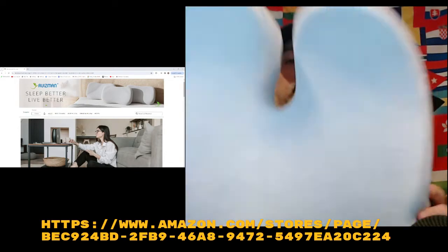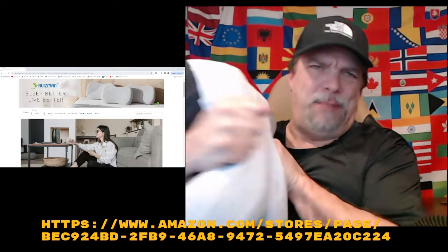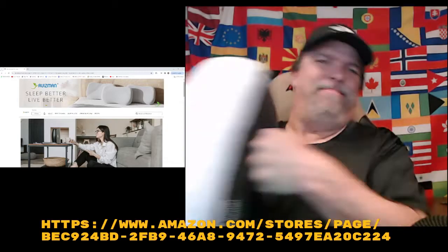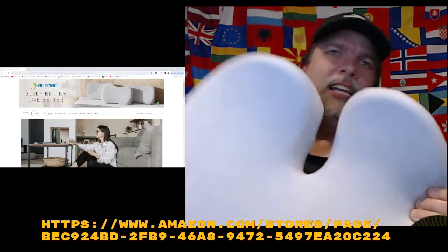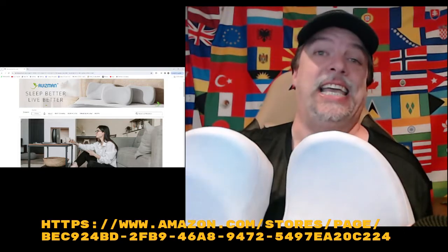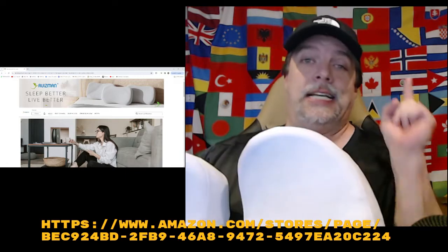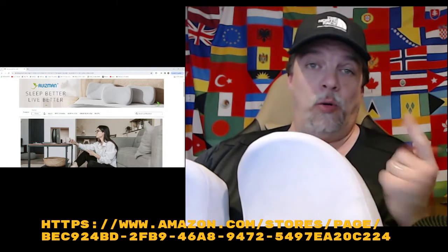Good product — really, seriously, it's good stuff. I wouldn't lie to you. You can beat this thing and look — boom — it comes back. Five-second kickback. They're not lying about that part. Peace out, take care, and order one if you like it.